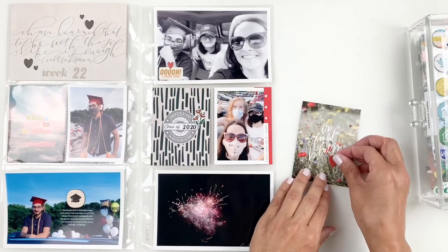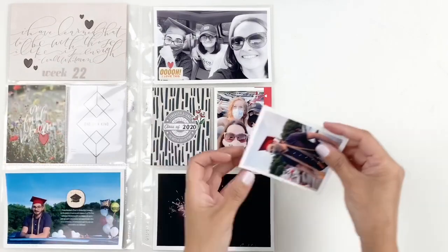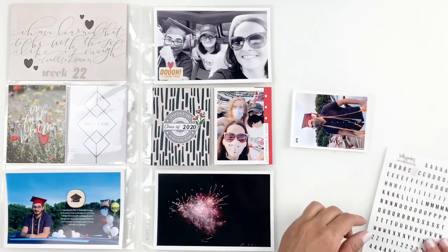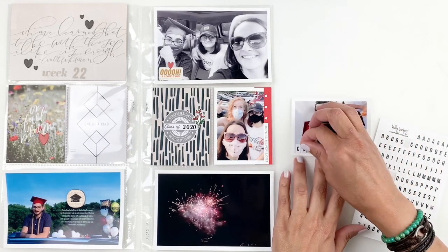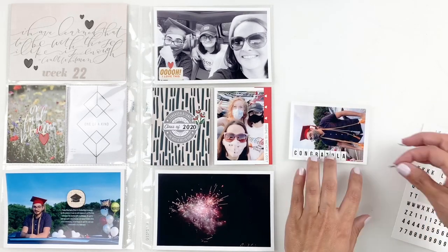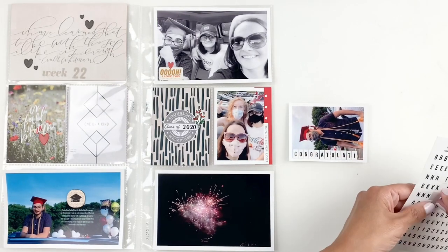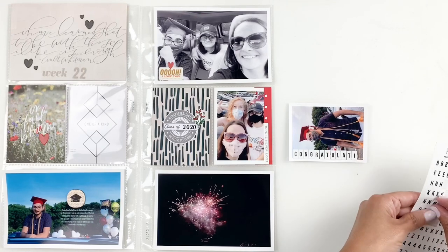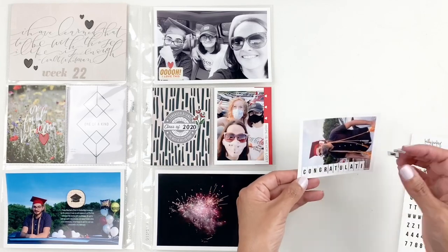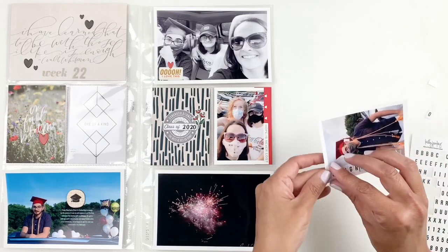I'm going to finish up my layout by adding 'congratulations' to that photo of my son and I thought I would use some Kelly Perky alphas for this. When I started spelling it out I left a little space on the edge thinking it would fit, but I get to the end and I notice it will not fit. I have to move all the alphas down and redo this — I'm not going to make you watch me do this on camera, it's just boring. But I do move down all the alphas so my 'congratulations' would fit on this photo.